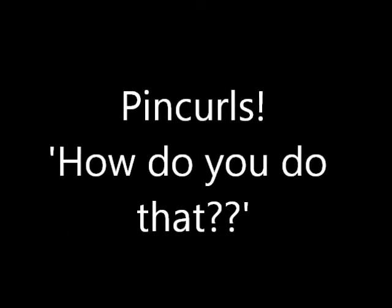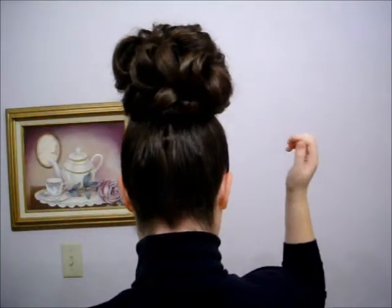Hey guys, so I've been getting a lot of questions about pin curls. I finished the top of my hair — I did it just like a video I've already done — but now I just want to show you a variation to that hairstyle, including hair pins in the front.